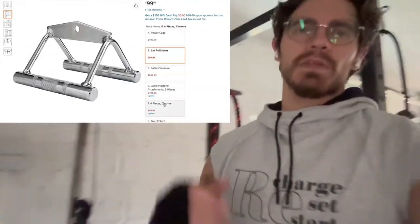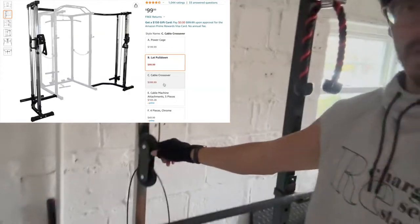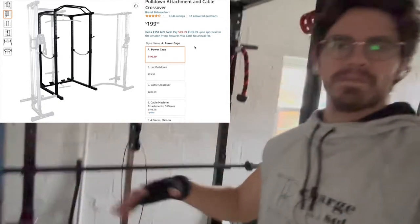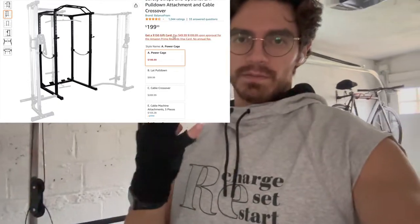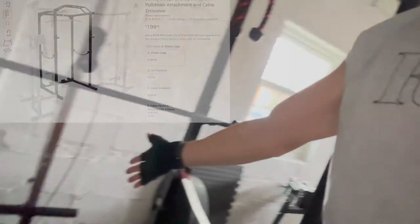One of those accessories — because I really enjoy cable work — is this lat pulldown attachment, which was $100. So what you see here, minus the accessories, is $300 for a whole power cage setup with a plate-loaded lat pulldown. That was unheard of; I couldn't find anything that low. I'll put the listing in the description below.